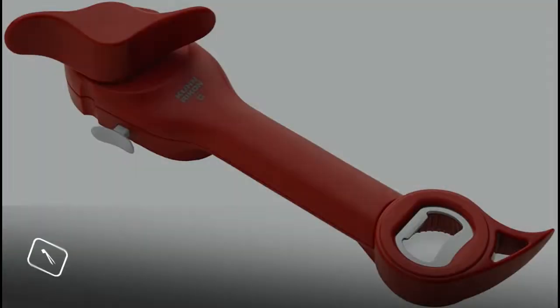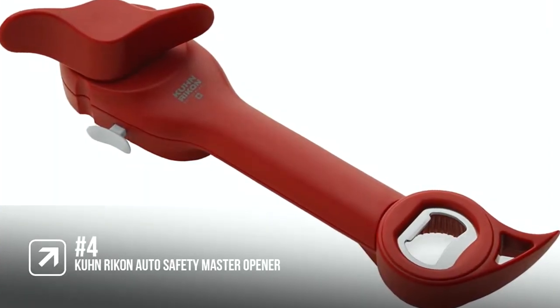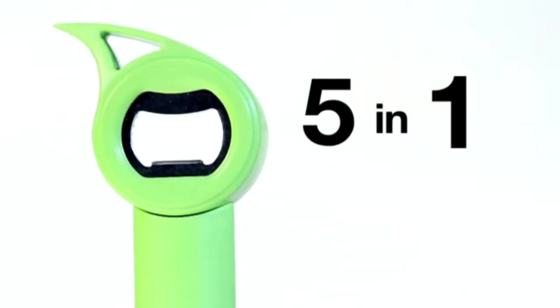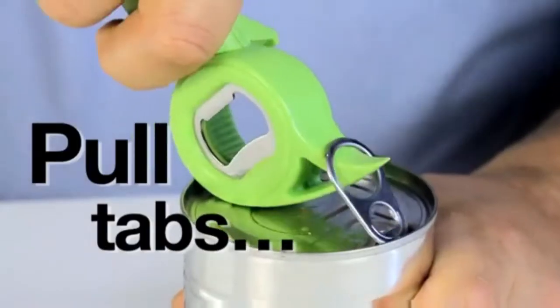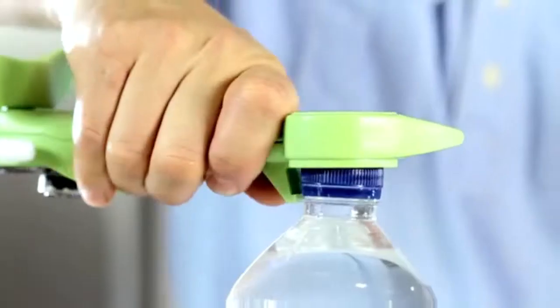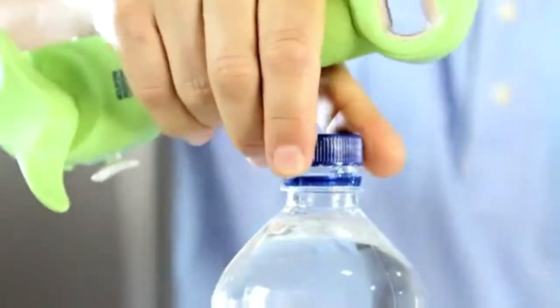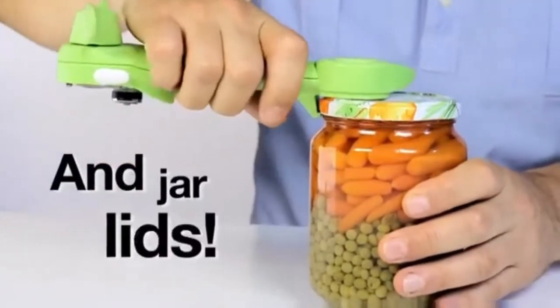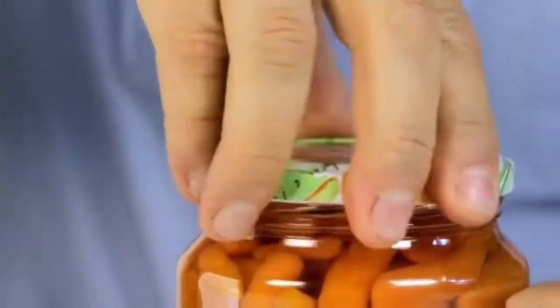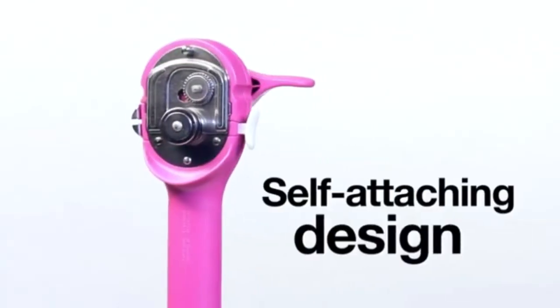In at number 4 is the Kuhn Rikon Auto Safety Master Opener. Why would anyone want an opener that just opens cans? This advanced opener will make quick work of cans but can also open up just about any other container you have too. This opener features a self-attaching blade that cuts a safe, clean line around the outside rim of the can, meaning no dangerous edges to harm you or jagged lids that fall into the can.